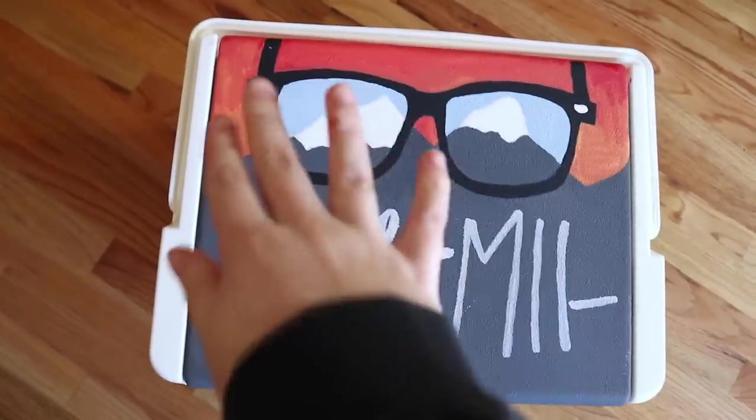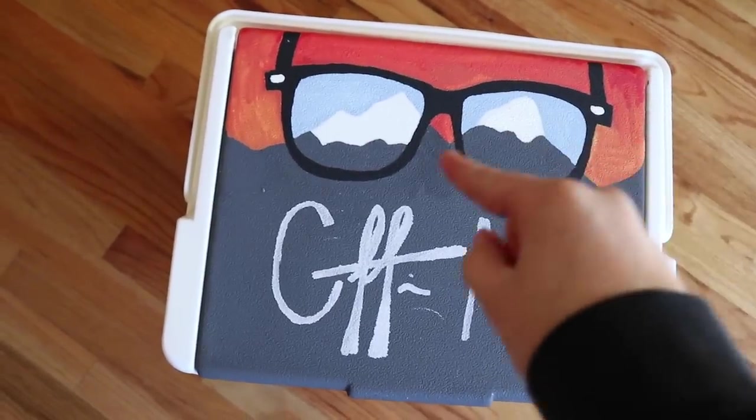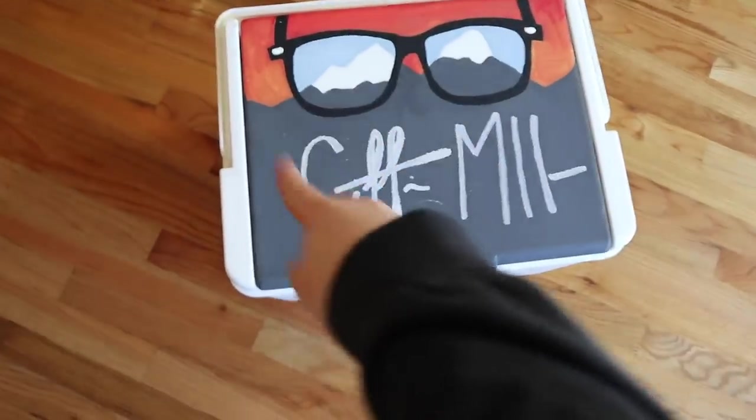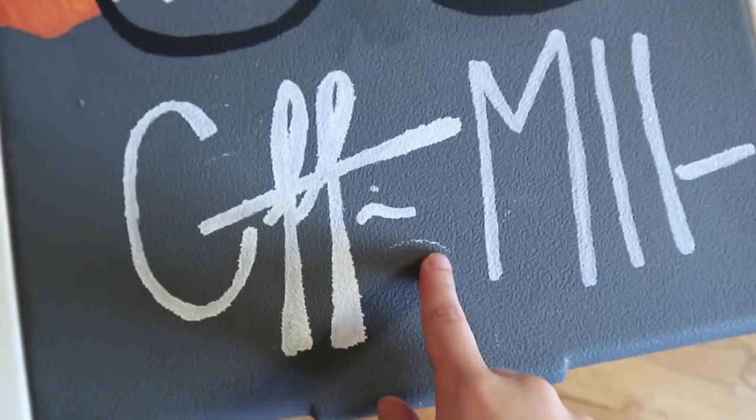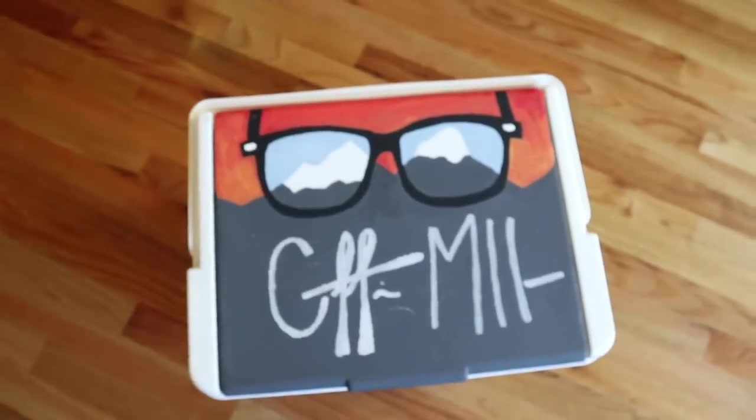Welcome back, we're here for another day of painting this cooler. Here is the lid — it's like a mountain top scenery with glasses and his signature. I actually asked him to sign a piece of paper and then copied it on there. I don't know what I did but I scratched it already — I'm going to have to fill in some spots. I have not touched the front at all.